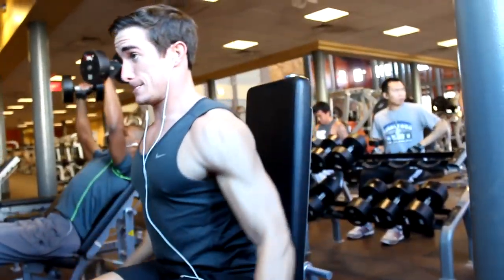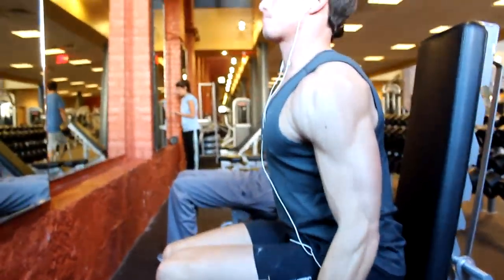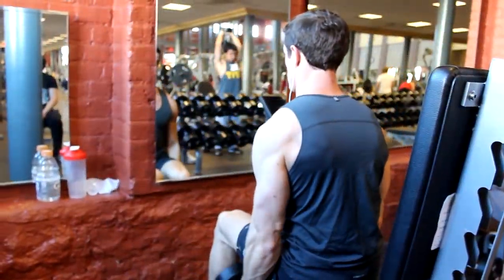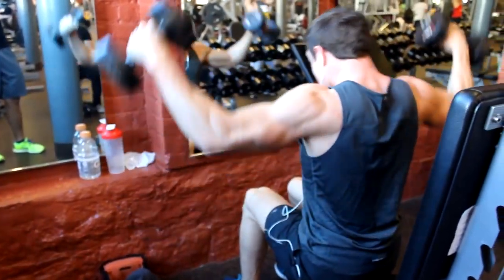So then we moved on to hit the side delt a little, so we did some seated lateral flies. We'll vary these things up — sometimes we'll do cables, sometimes we'll do standing, sometimes we'll do seated. You never know what we're going to do, because that's how crazy I am in the gym.